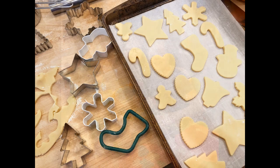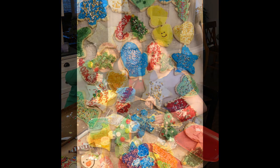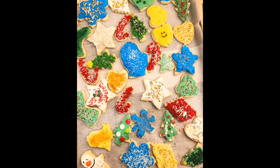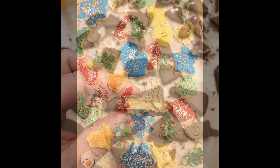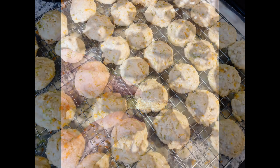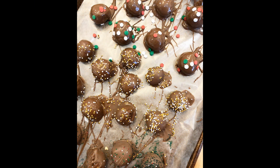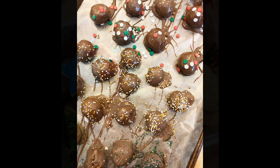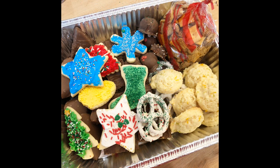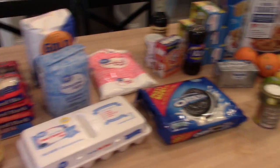This year I made Crispix mix, some Scotcheroos, some sugar cookies with frosting, some sponge candy, citrus butter cookies, peanut butter balls, Oreo truffles, and some chocolate covered pretzels. I'm going to show you first all of the groceries I got to make all of these treats, and then I will go into the footage of what I baked and show you how I made everything.